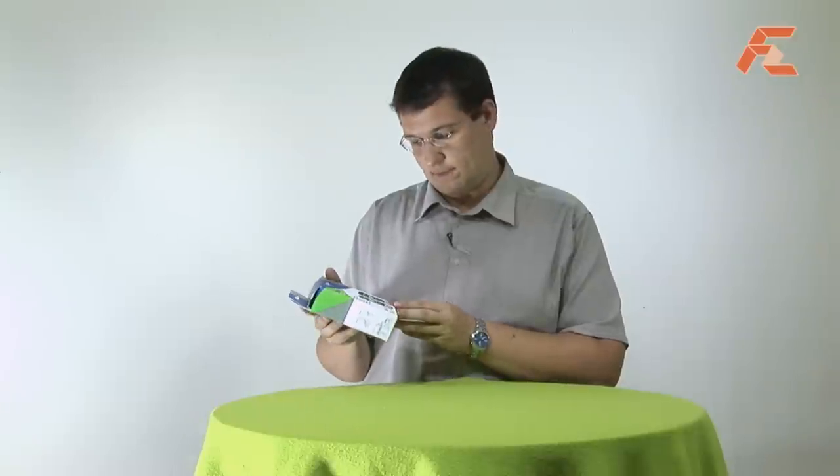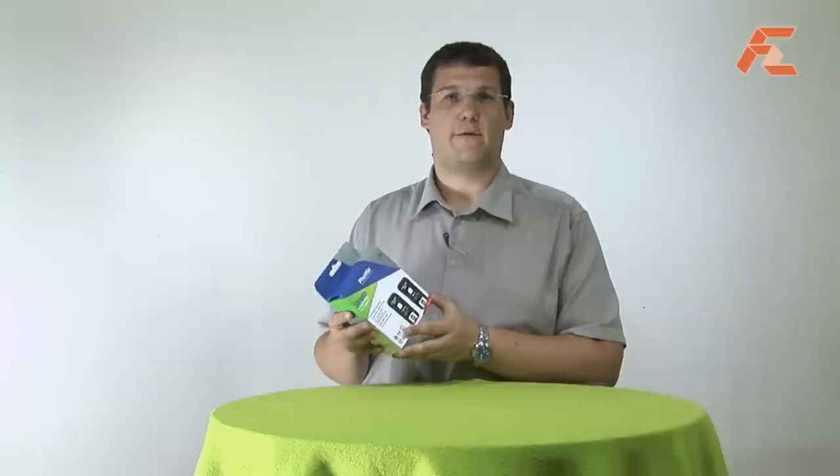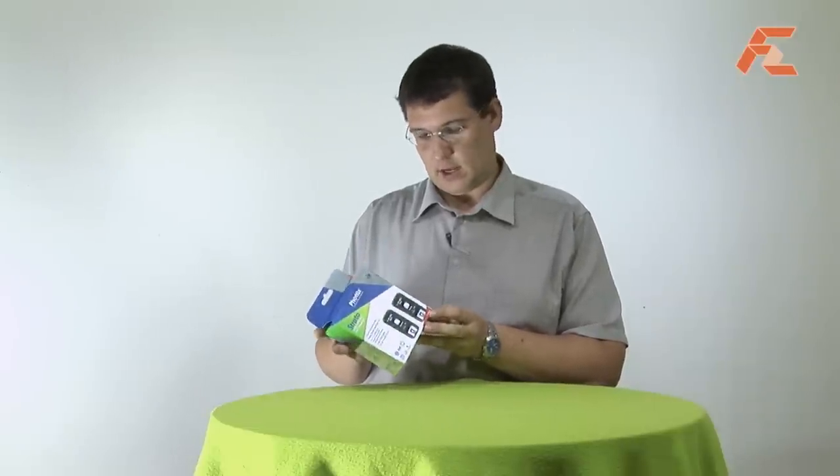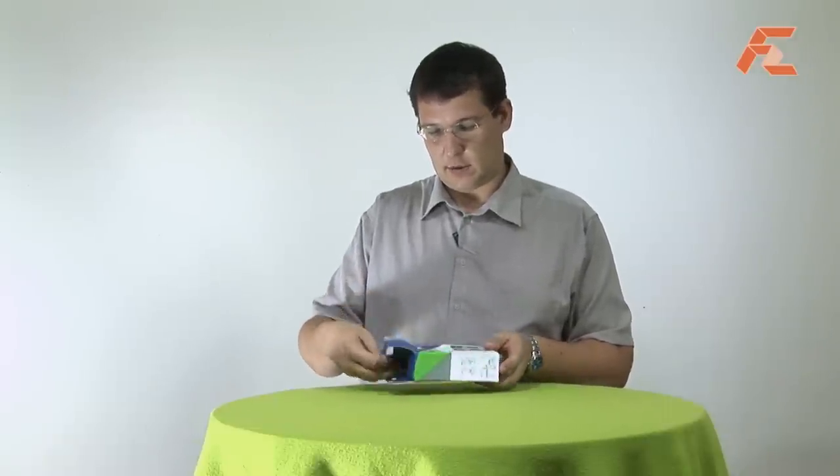So you can select different channels so as not to disturb each other in studio environments. It also says this one is for Canon, and they will definitely have other ones for Nikon and other brands. So that's the box — let's see what's inside and what it comes with.